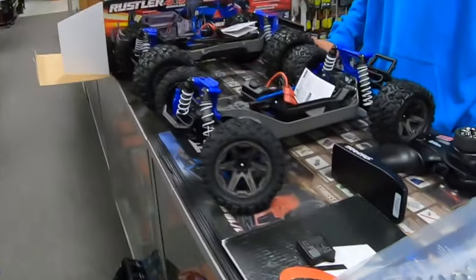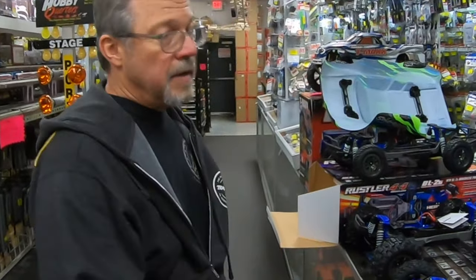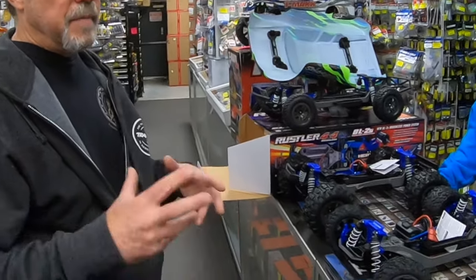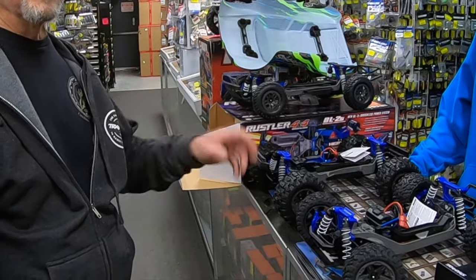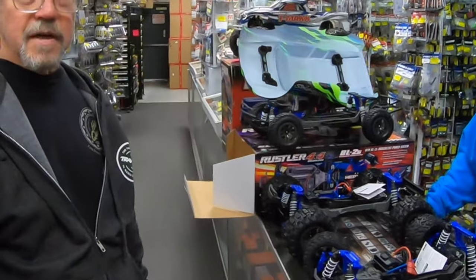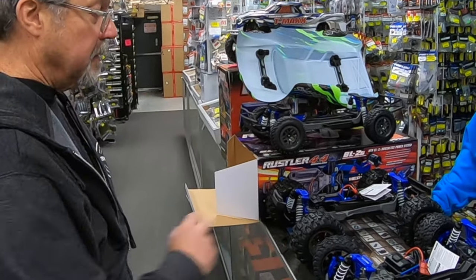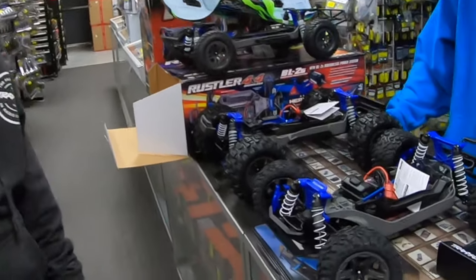Traxxas did listen to customers here, creating a vehicle that's durable out of the box. Before, the mindset was 'let the customer buy upgrades.' Other companies have had stronger vehicles out of the box, Traxxas listened, and here it is — a stronger vehicle out of the box.